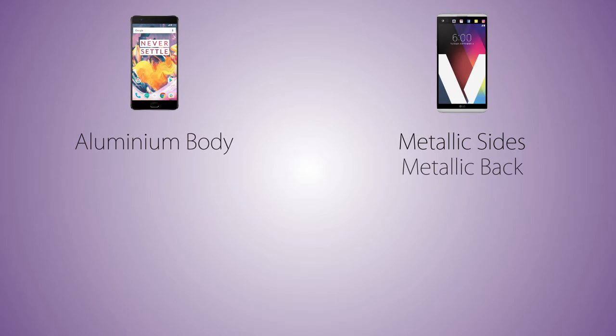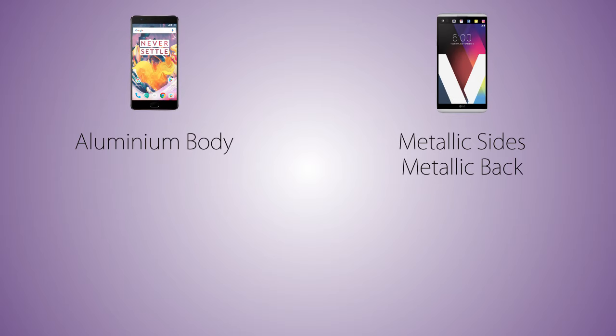Starting off with the design, we are gonna have a fully aluminium build on the OnePlus 3T — from sides to back, all aluminium. While on the V20, the phone does not have a fully aluminium body, but the sides and the back are made out of metal. The good thing is the back on the V20 is removable and so is the battery, while on the OnePlus 3T the back is non-removable.